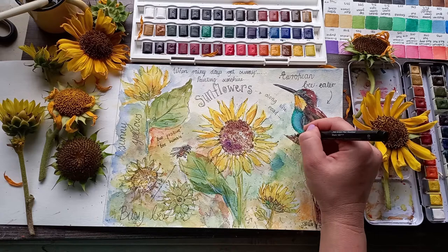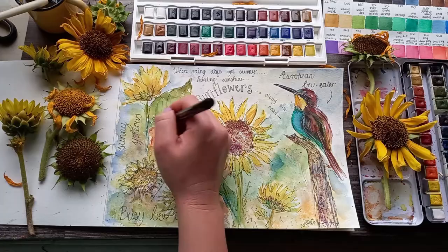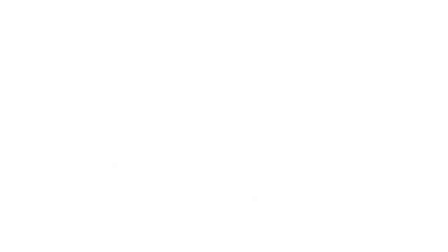Thank you for watching my video until the end. You're welcome to leave a comment and tell me if you are new to nature journaling or if it's something you've been doing for a while already. If you're new to watercolours and would like to learn more, you are welcome to watch some more painting demos on my channel. Happy nature journaling and keep safe!